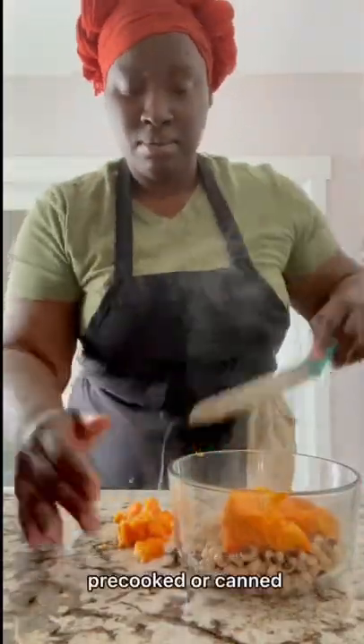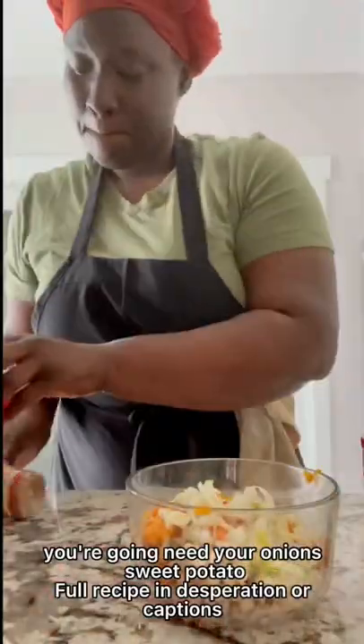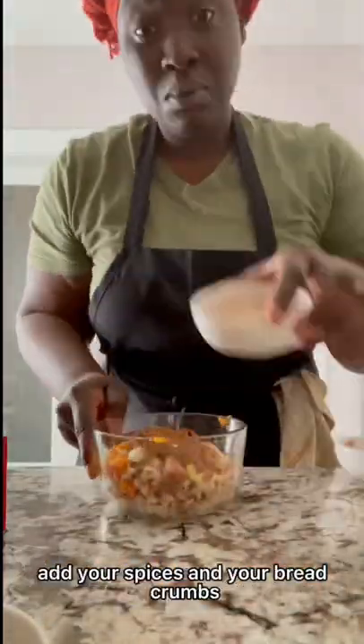To make this you're going to need black beans, pre-cooked or canned, you're going to need your onions, sweet potato, and of course your spices and breadcrumbs or oat flour. Add your spices.